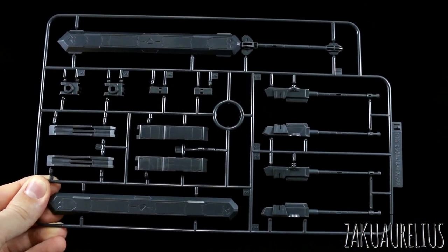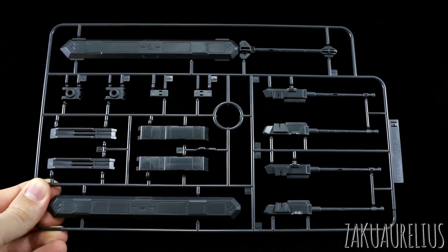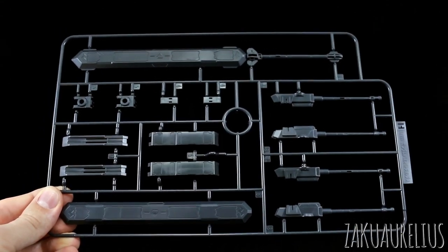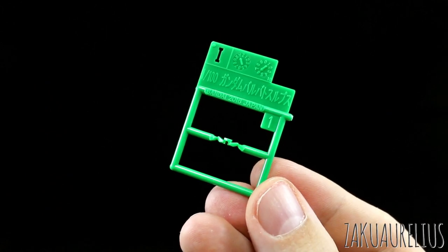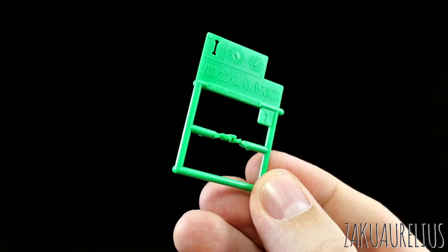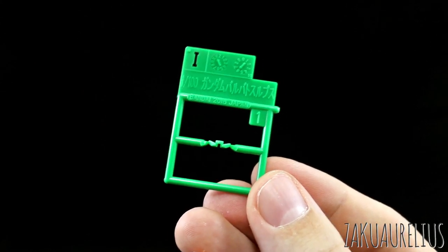Runner H is in that same dark gray color, almost black but really just a very dark gray. Just parts for the cannons and the sword mace. And then we also have runner I, which I almost forgot about - just one tiny little piece for the eyes in a nice green color. And that is it.